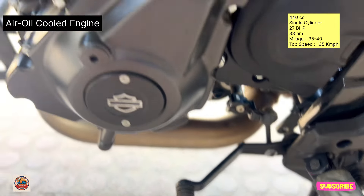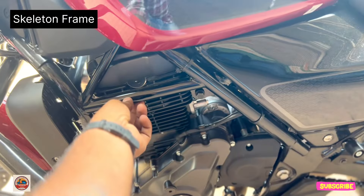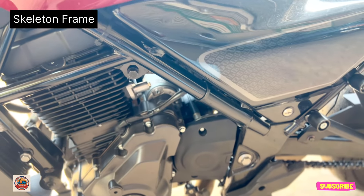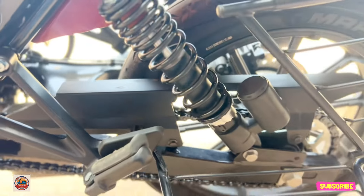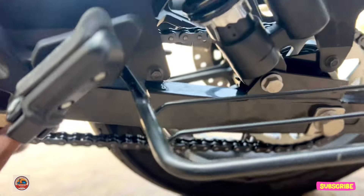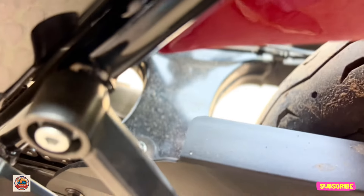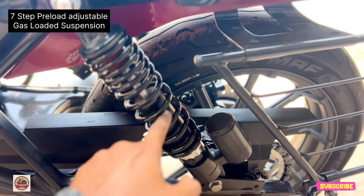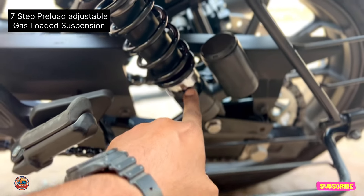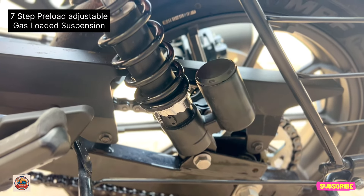The engine has a machine-finish cylinder and a skeleton frame design. The back seat is open, with a chain cover made of fiber material and a heavy metal swingarm. The rear suspension is a 7-step preloader adjustable gas-loader suspension with 2 springs, which is very comfortable for daily riding.